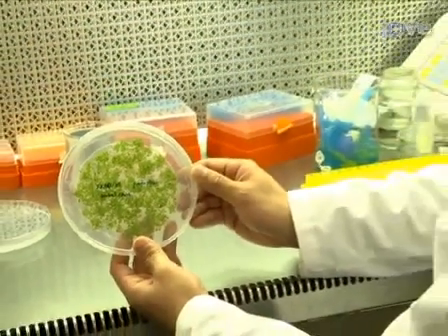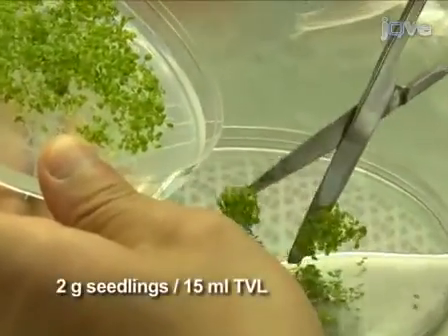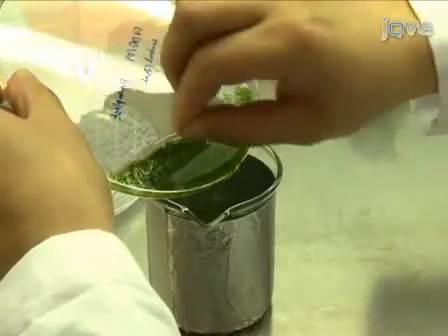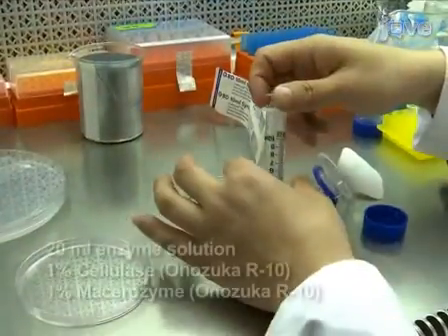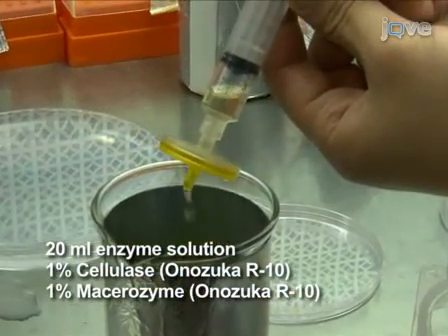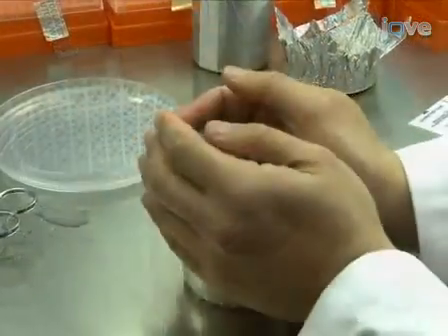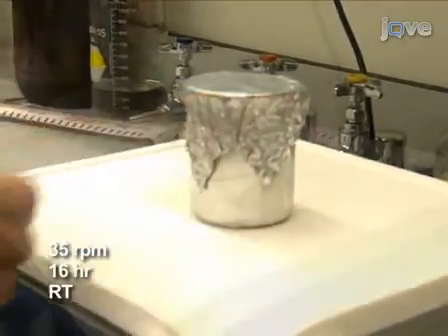Now that the seedlings have grown for two weeks, it is time to prepare the protoplasts. In the hood, use a fresh razor blade to slice 2 grams of seedlings in 15 milliliters of filter-sterilized TVL solution in a petri dish. Next, transfer the chopped tissues into a 200-milliliter beaker wrapped in aluminum foil. Add 20 milliliters of freshly prepared filter-sterilized enzyme solution to break down the plant cell wall. Swirl the beaker to mix, and cover with parafilm and aluminum foil to keep the tissue in the dark. Shake the plant tissues in the enzyme solution for 16 hours at room temperature.